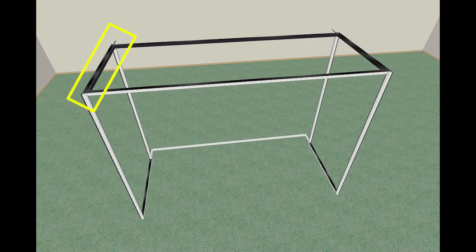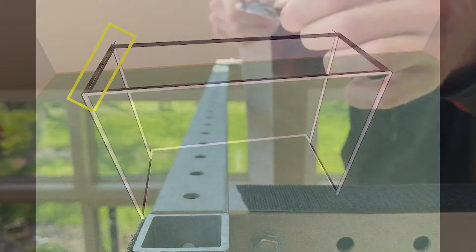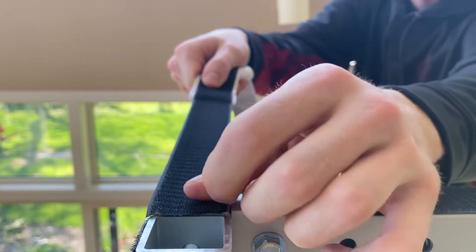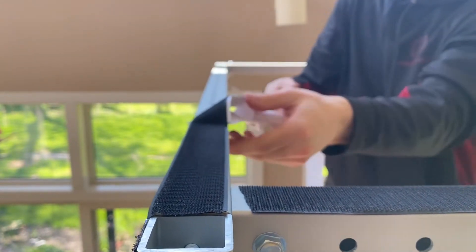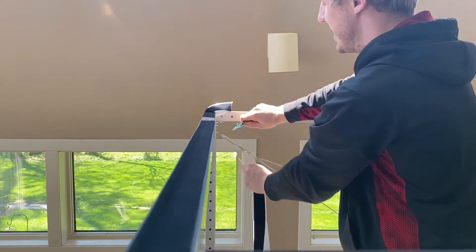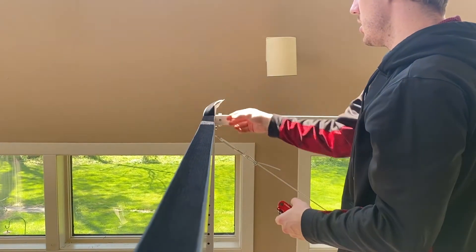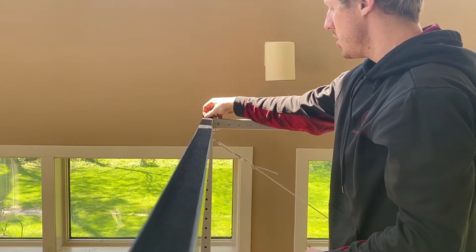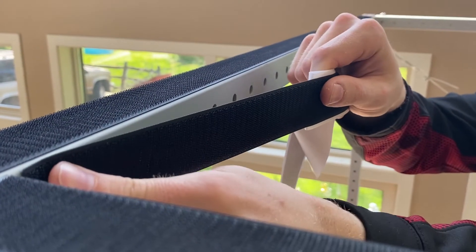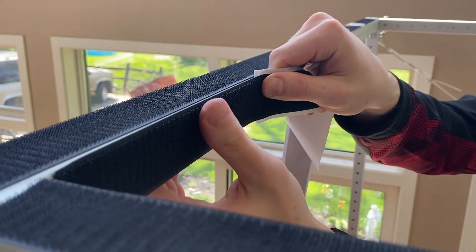On bar B on the top of the left side frame, apply hook velcro to the top side of the bar facing the ceiling. Apply another strip to the inside of the bar pointing toward the right edge of the simulator.